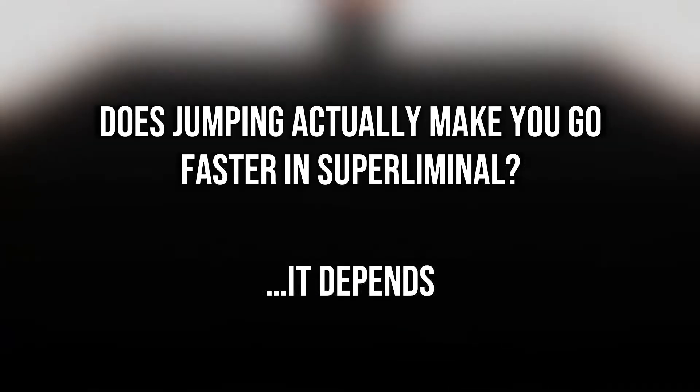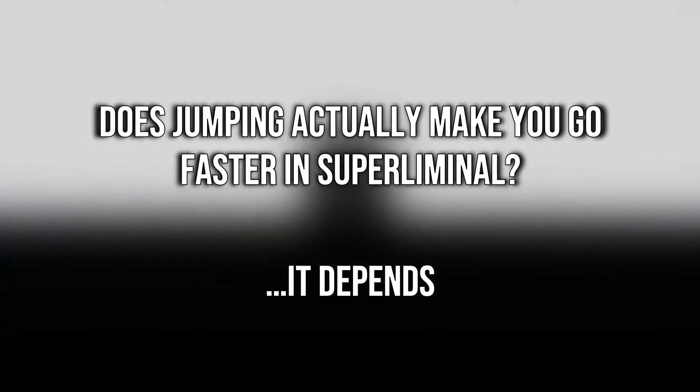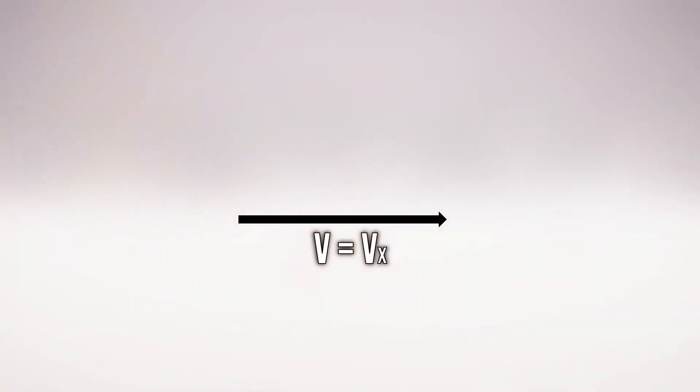To really answer this question, we need to look at how movement is calculated and how jumping affects it. When we're moving on a flat surface, the player moves at a constant speed regardless of direction. For the sake of simplicity, we'll assume we're moving forward with a speed of v. If you're familiar with vectors, v is only in the forward direction without any vertical angle — we'll call this vx.